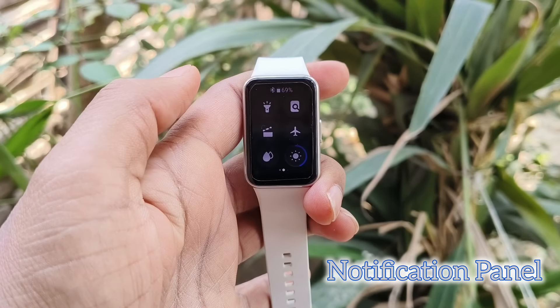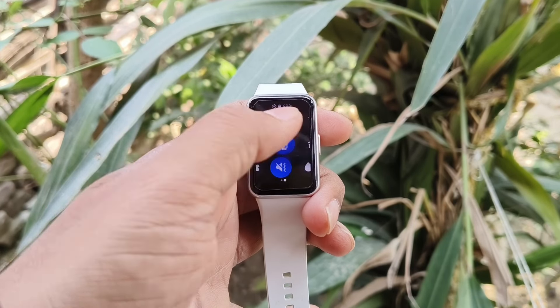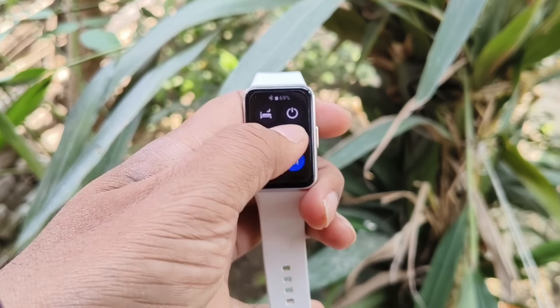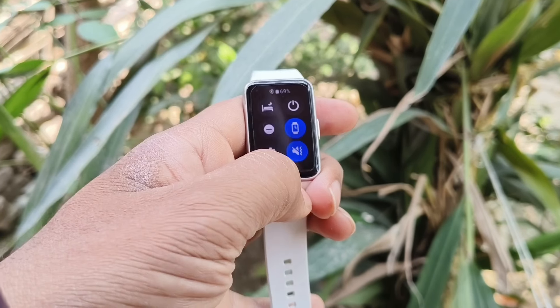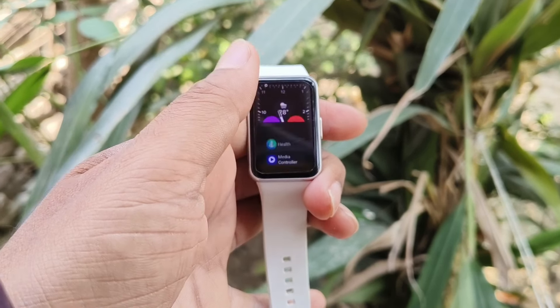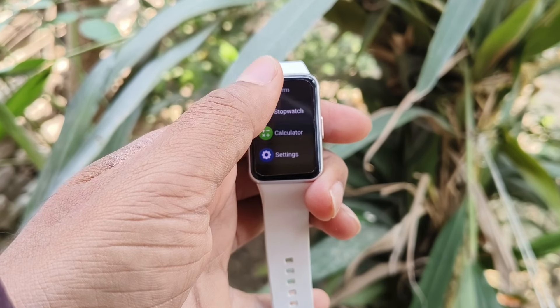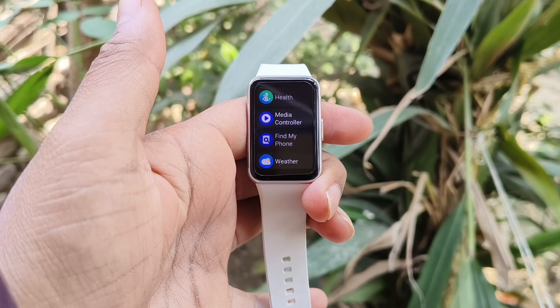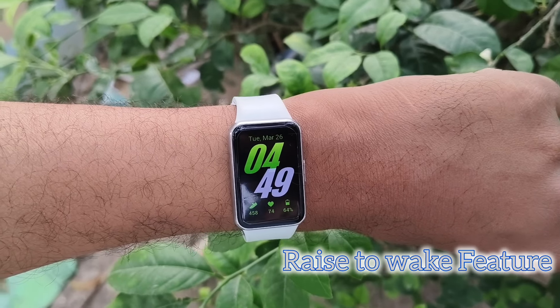The notification panel of the Fit 3 is very intuitive — you will feel like you are using a smartphone. As you can see, there are two pages of notifications, so you can access these special features using the notification panel by swiping down. If you swipe up, you will get features like calculator, stopwatch, alarm, health, and media controller.